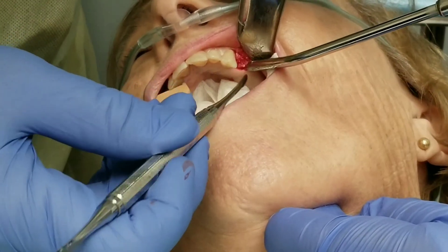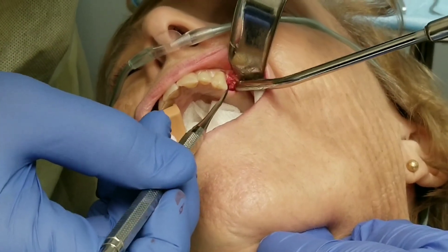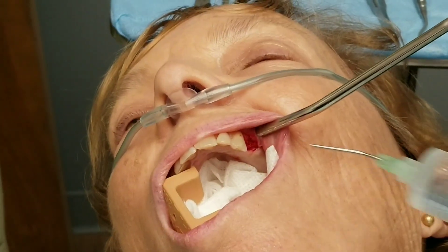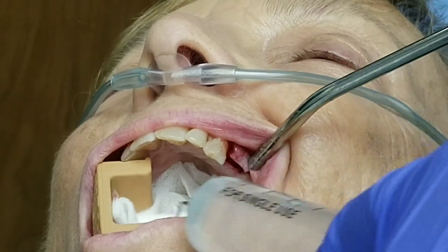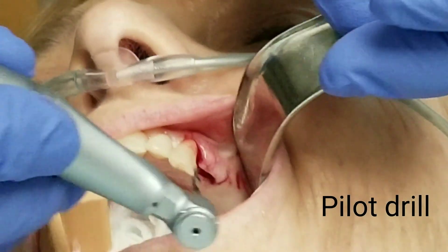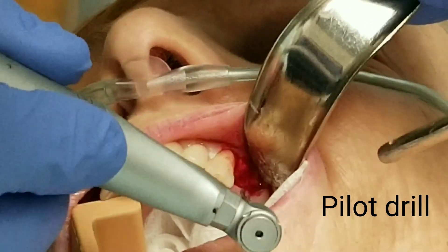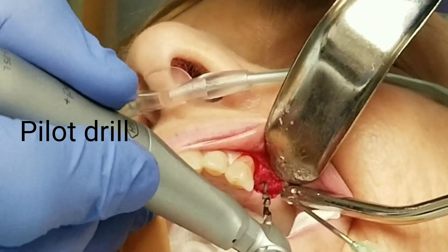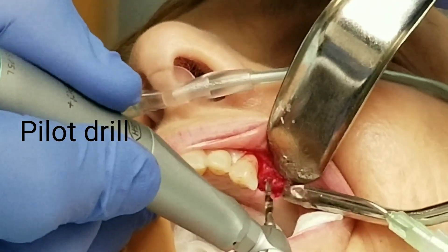That retractor that we're using is called a Minnesota retractor. Now I'm just going to continue to open up the space and prepare for the implant. It's time to put the implant in — this is our little pilot drill. This is our smallest diameter drill and what I'm going to do is mark the spot where I want the implant to end up and drill a small diameter hole to depth.